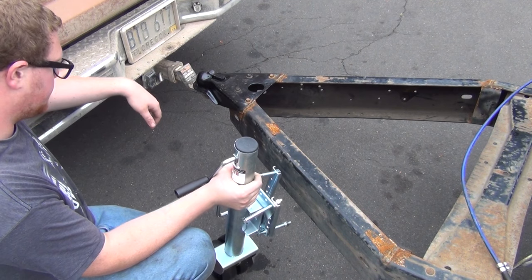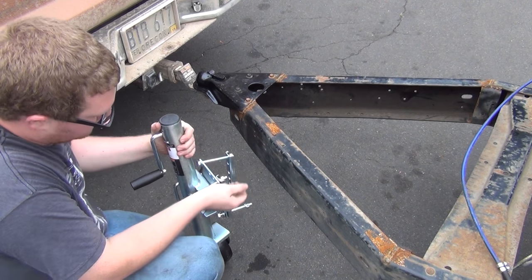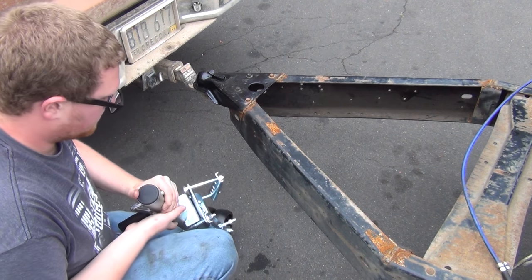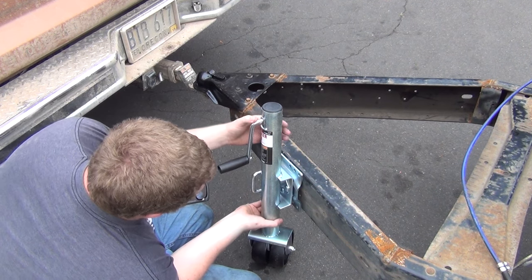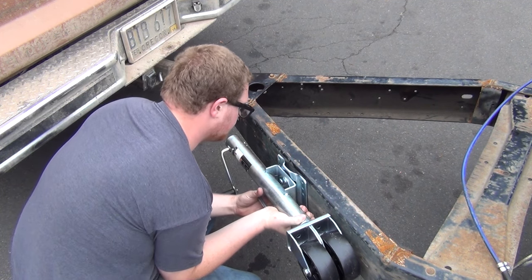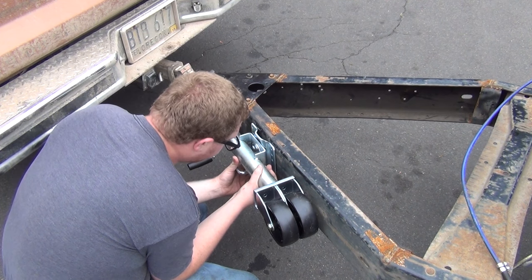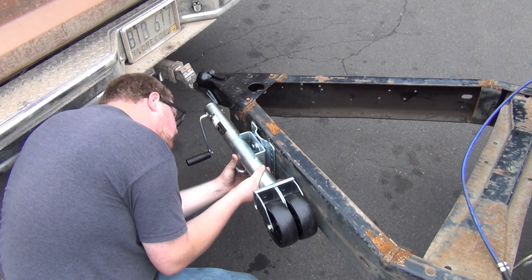That's pretty low — pretty freaking low. You know what, you've got to pull this out and flip it. So, is it in the folded up position? That fits pretty good. I think I'm going to put it right about here. I'm going to try and reuse one factory hole.